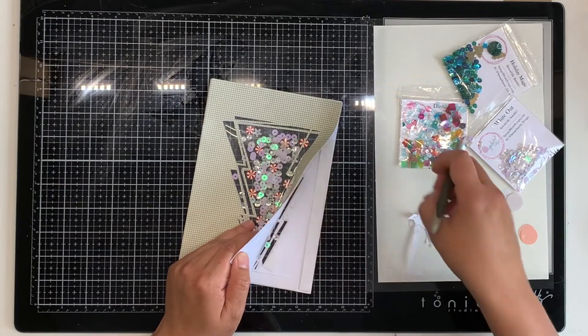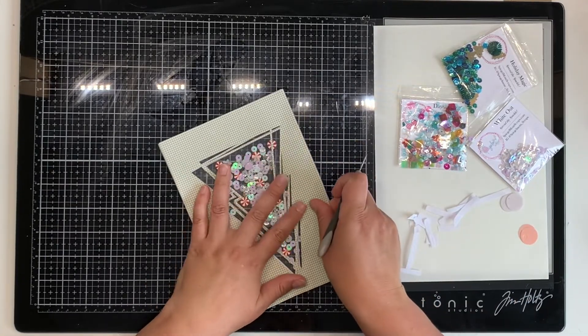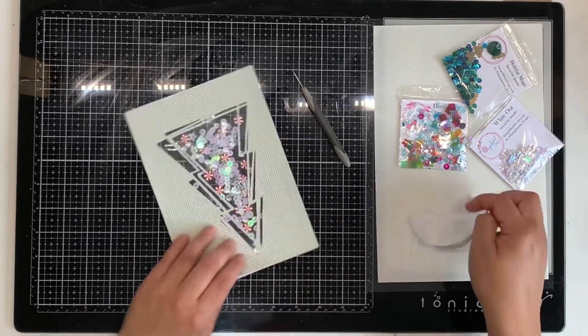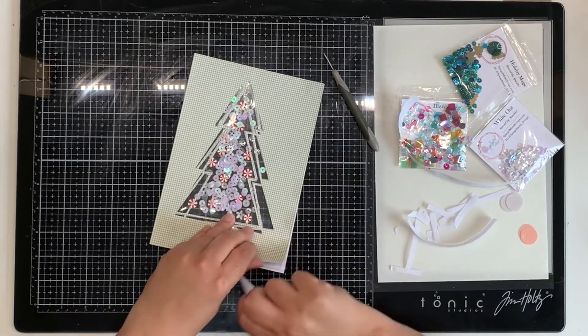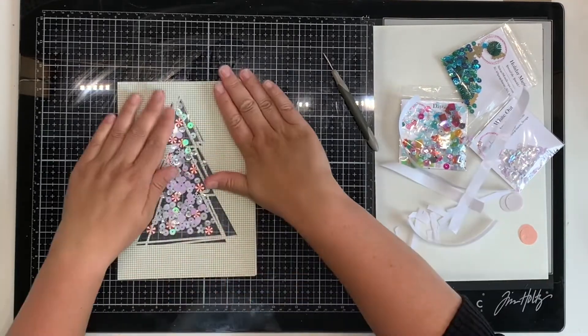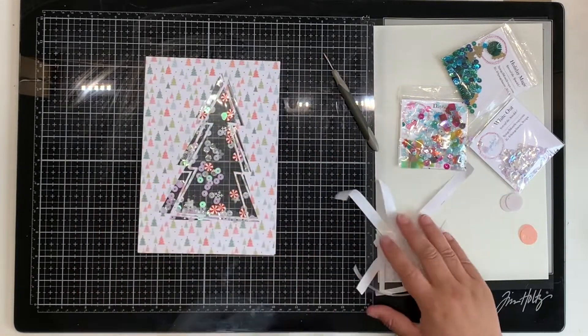I'm pulling off the tape now. I didn't line it up perfectly, but it was too late to pull it back up — with this foam tape, once it's stuck on it's really hard to remove without ripping your paper. Nothing in my scrapbooking albums is perfect; I am not a perfect scrapper, and that is kind of the base.